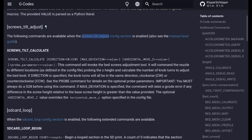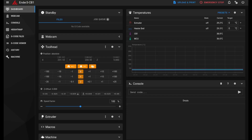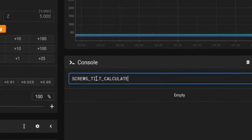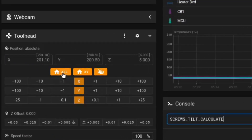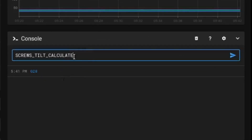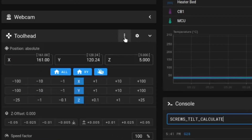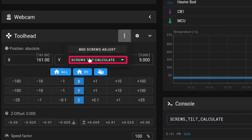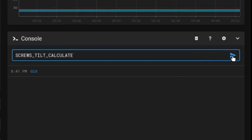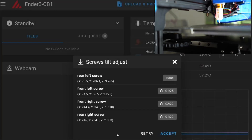Once you are ready to calibrate, copy this command and navigate to your dashboard. Then go under console and paste the command. But before that, don't forget to home your printer. Once homing is done, you can execute this command. Click on the play button, or you can click the three dots and select screw tilt calculate.